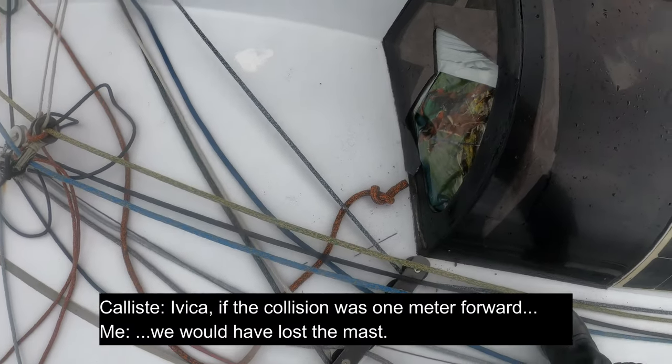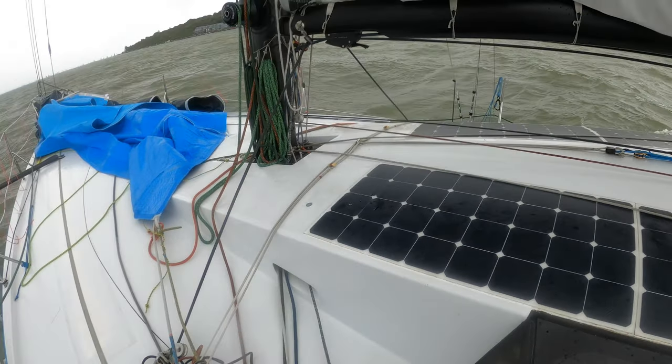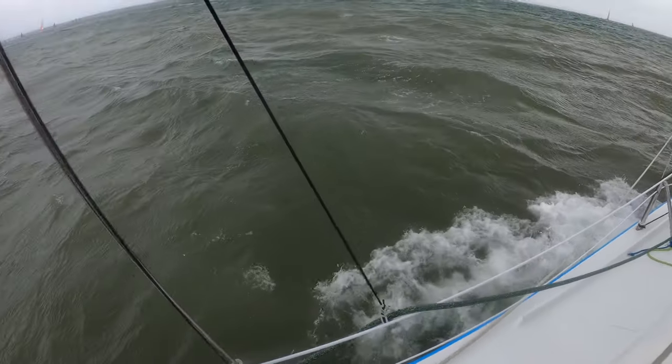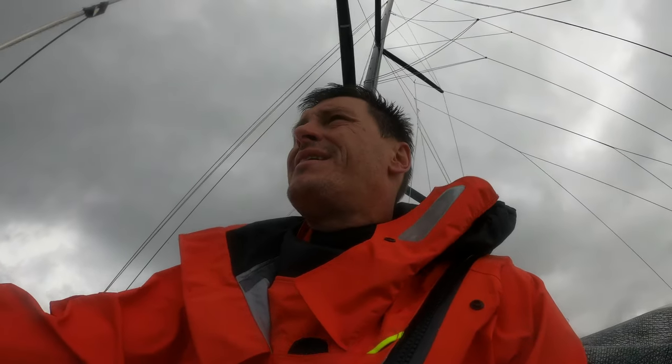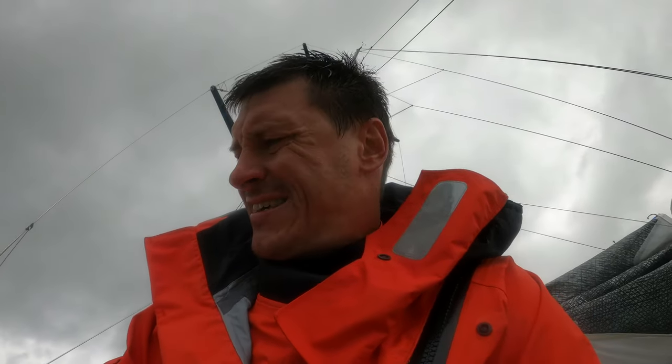With that, we will take out 1 metre — we would lose the mast. We were on starboard tack; the guys, last 40, number 88, was on fourth tack. Instead of tacking, they bared down and just ran us through with their bowsprit. They lost the bowsprit, but our damage is much worse and we had to abandon the race.